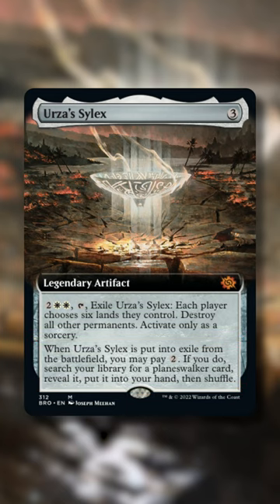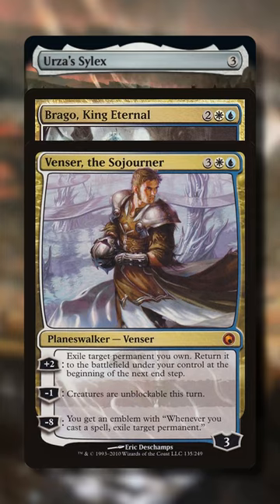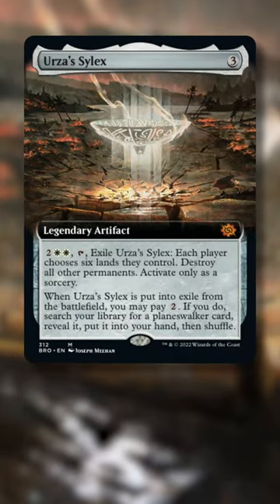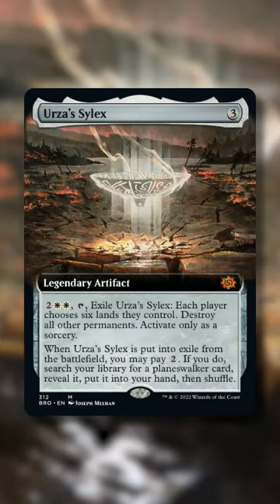However, since the tutor ability triggers whenever it gets exiled — not just when you activate its first ability — you can pair it with blink abilities like Brago King Eternal and Venser the Sojourner, exiling it and returning it back to the battlefield to repeatedly tutor up planeswalkers every turn. So if your blink deck runs a lot of planeswalkers, you should definitely consider trying out this sweet new Silex.